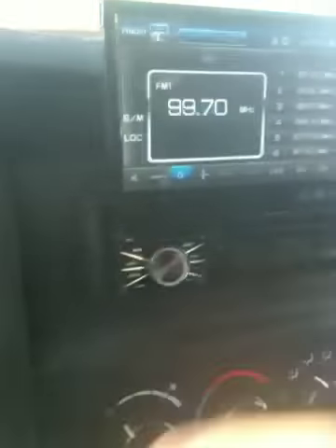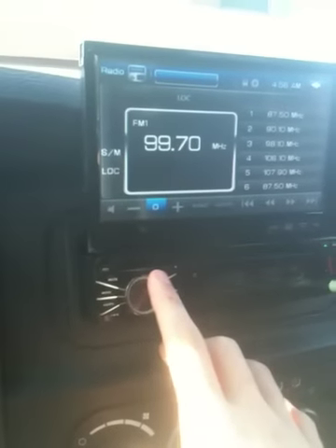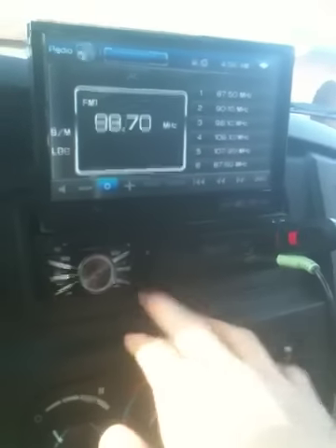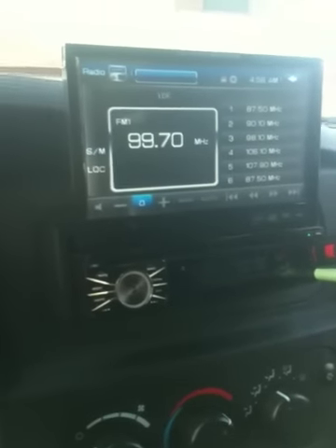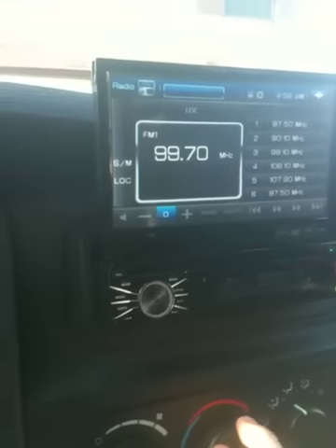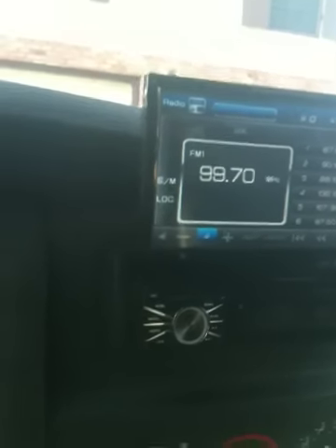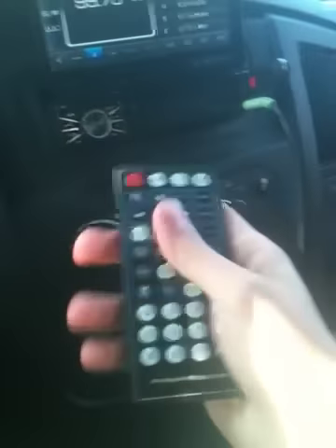That's about it — Power Acoustic PTID-8920, I want to say, I think that's the model number. It's alright for $150 for a 7-inch flip-out. It's got wires in the back where you can plug into DVD players and put them on the back of your headrests or your roof, whatever you've got. And it came with this big remote — big as my hand — with all the different little functions.